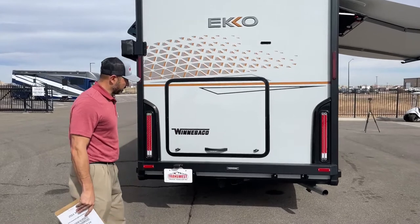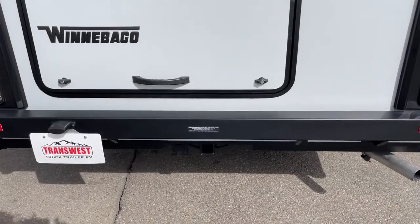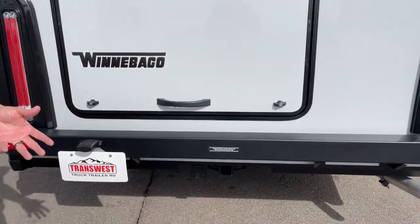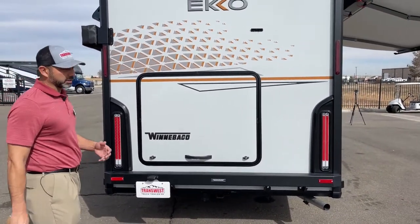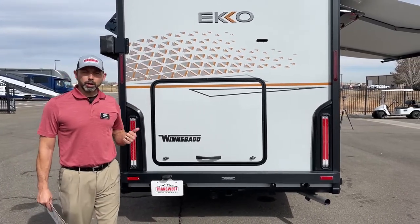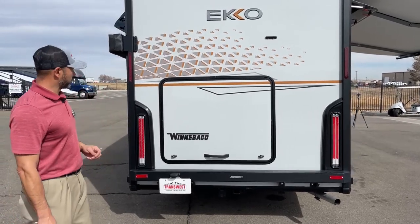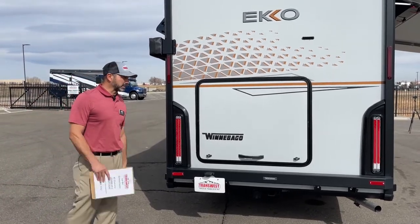We do have a hitch right under here, rated for 5,000 pounds with 500 pounds max tongue weight and a 7-pin connector. So if you're towing a small fishing boat or small trailer, this will have plenty of power. Please remember, even though it says 5,000 pounds, you have to consider your load, what you're carrying, how much the Echo weighs — that would be your GVWR — and your combined weight rating. If you have any questions, feel free to give me a call.